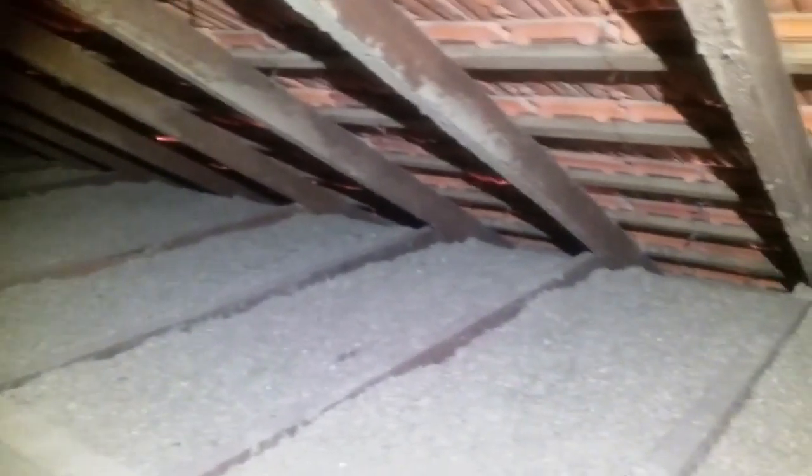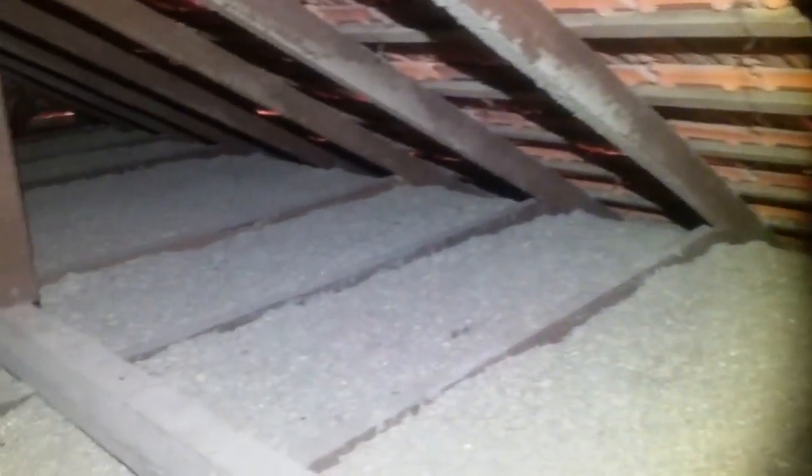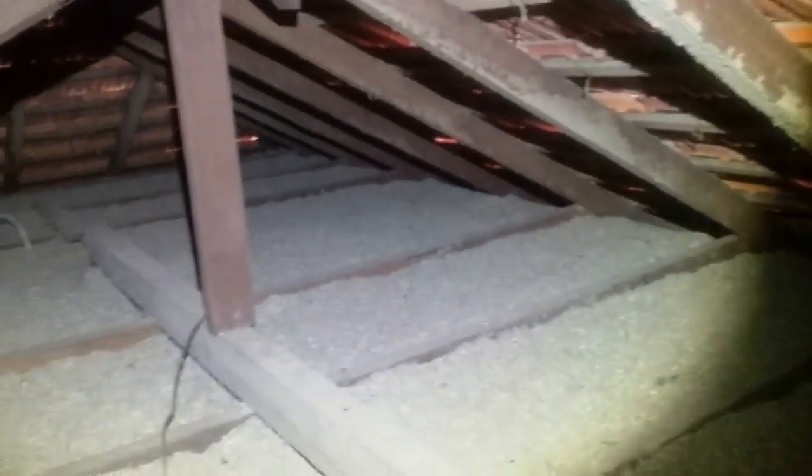Okay Terry, we're just up in your roof area here. I thought I'd give you a bit of a look at what you've got. It's a very traditional post-war hardwood framed with pumped-in mulch insulation and terracotta roof tiles.